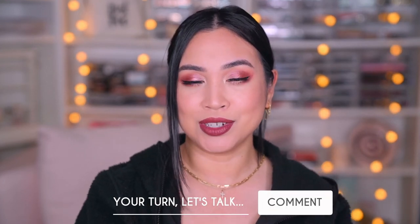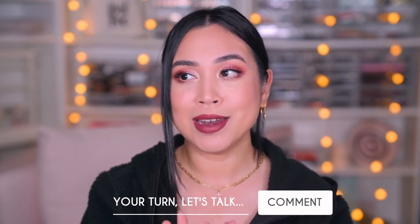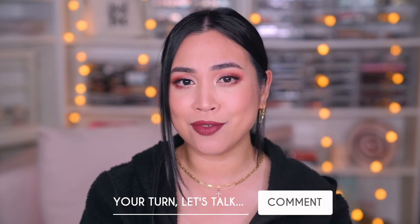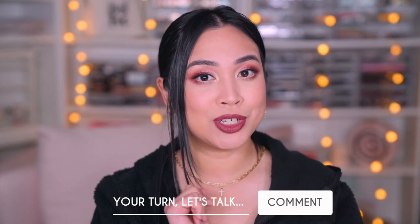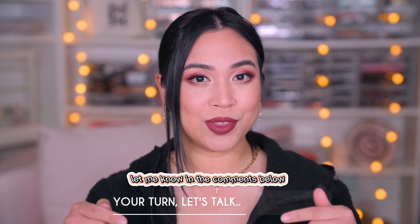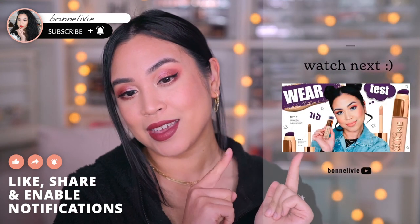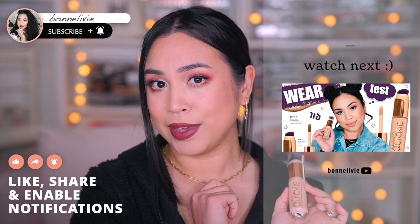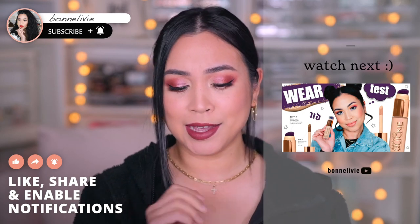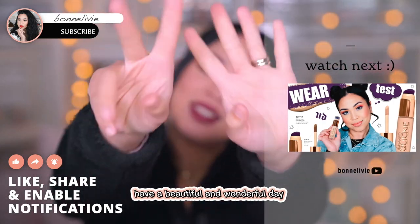Have you tried ColorScience? Which of their many products do you have, and what is your ultimate favorite? If you haven't tried this before, which of these four that you saw today are you most interested in? Let me know in the comments below. If you enjoyed this video, don't forget to subscribe and give me a thumbs up. Check out this video right here — it's all about the Urban Decay Quickie like you saw me use today. I will see you there, and don't forget — have a beautiful and a wonderful day.